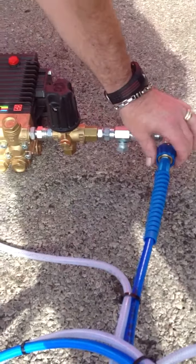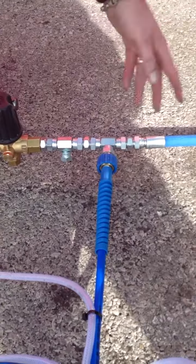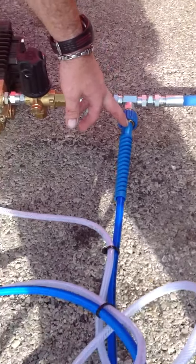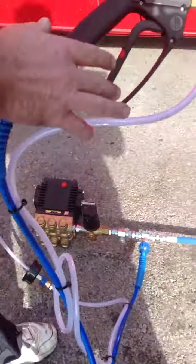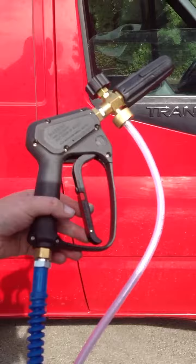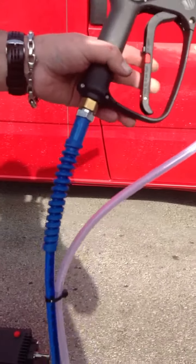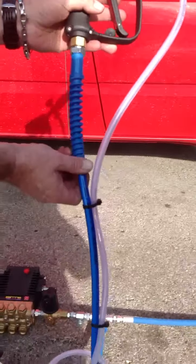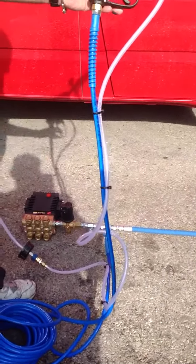Now on the other side, we've put another section in so you'd have your normal lance that's working normally, and then on this side you'd have your foamer that's separate again. In the car wash side, what you simply have is your foaming gun set up on a silicon hose. This hose would automatically work back to the machine, running the full length with your high pressure hose. This is available in silicon and also in normal standard rubber hose.